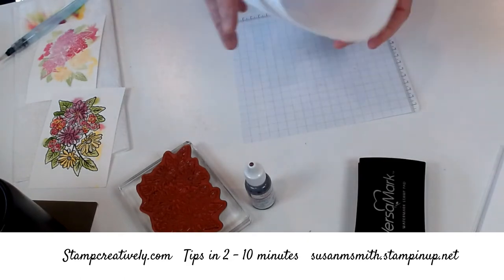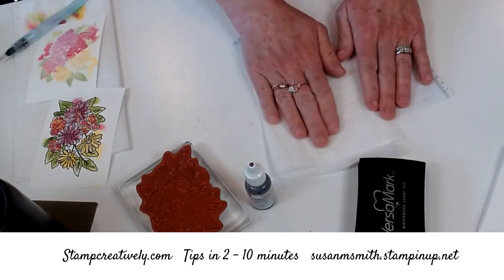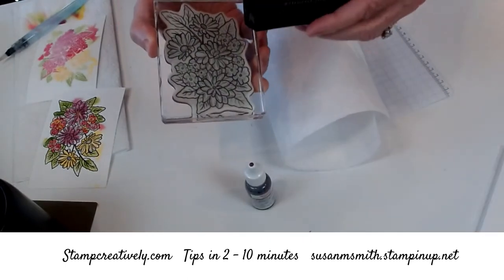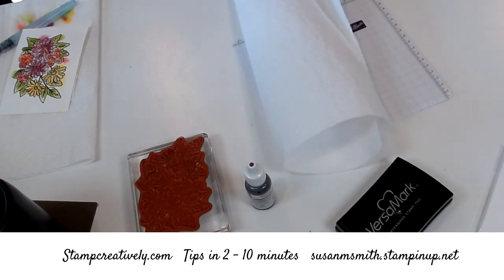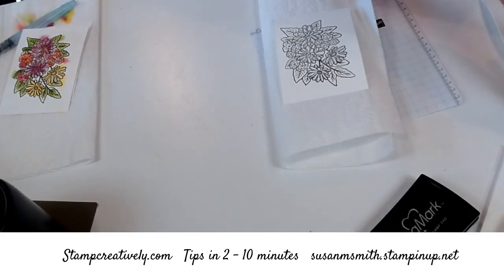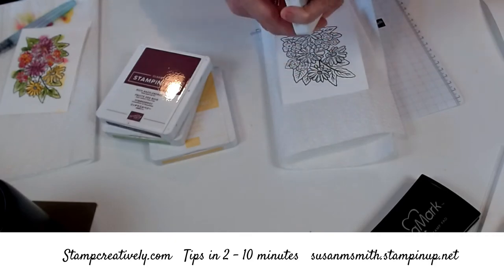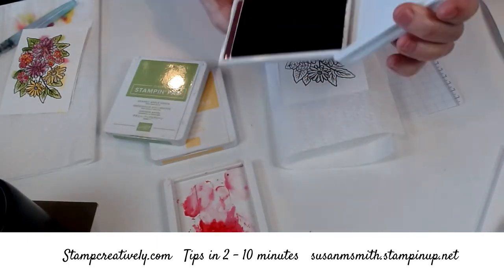I'm going to take a paper towel and put it down first. I stamped and embossed in Versamark — I did it in black and in white beforehand and they're sitting right here. Now I'm going to watercolor with some inks. I have Rich Razzleberry, Granny Apple, Daffodil, and Mambo, and I've opened them. I'm going to pull the color out of the lid and show you how I do that.